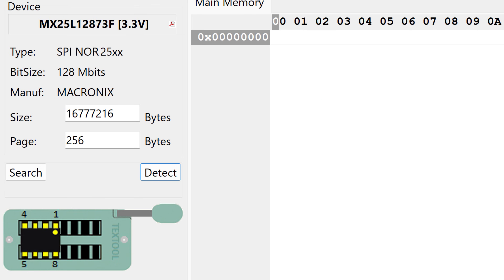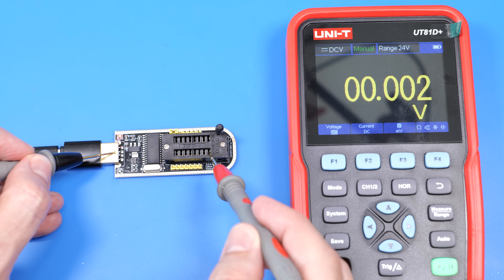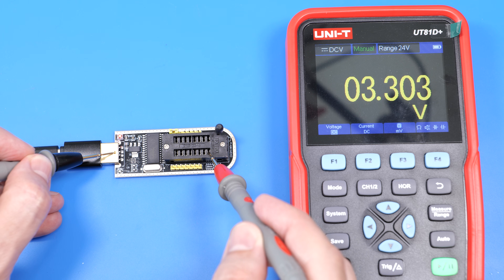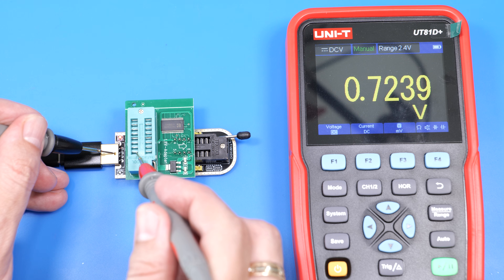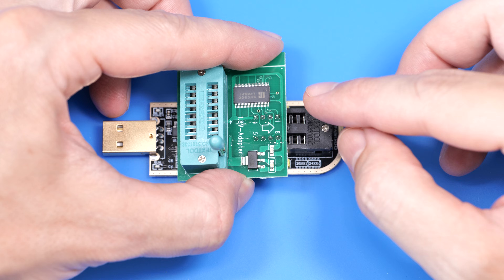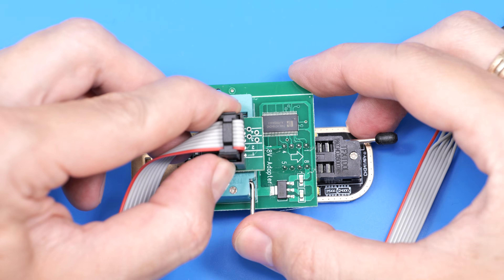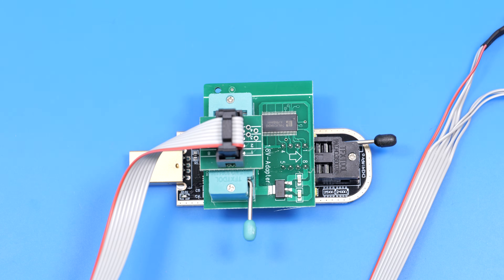After selecting the chip, the software will display the correct placement and operating voltage. Most common chips run at 3.3V, which this programmer provides. But if you have a 1.8V chip, you'll need to use the voltage adapter. Attach it to the programmer, then connect the clip. Make sure to check your chip's datasheet before you start, so you know which voltage it needs.